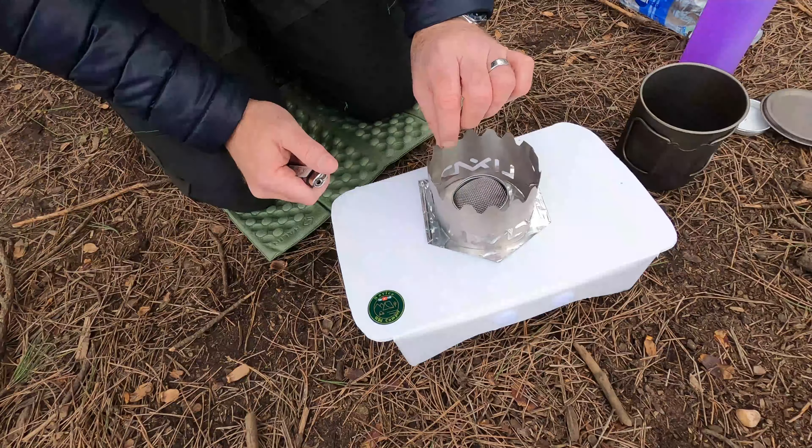So I blew this out literally 30 seconds ago and the windshield is already completely cold. The stove is not too bad either — it cools down pretty quickly, which is always handy. This stove on its own weighs 22 grams. That is it — tiny, lightweight, you can put it in your pocket. It's fantastic. Simple ideas are generally the best.